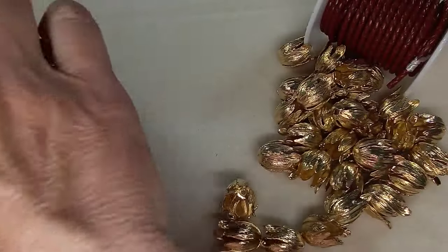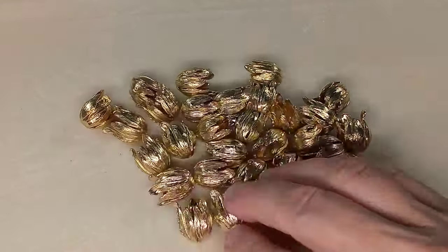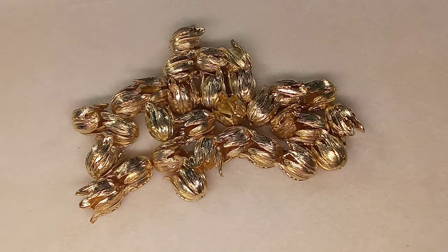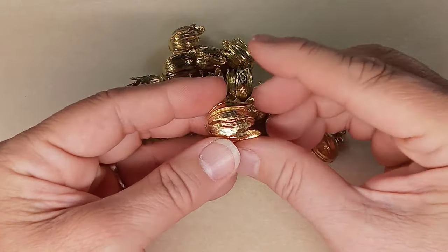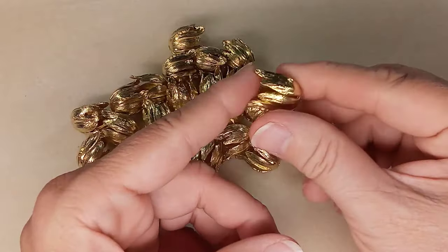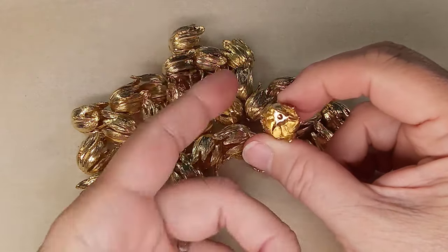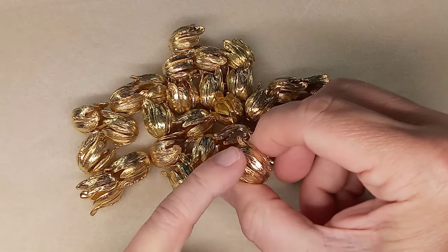We're going to move this over so we can pay attention to these. You can hear them — they're amazing. Let me see if I can brighten them up a bit. So these are brass bead caps. You can see how big they are. They're lead free, cadmium free, nickel free. They are unplated, which probably means unfinished in the sense that there's no coating on top of them.